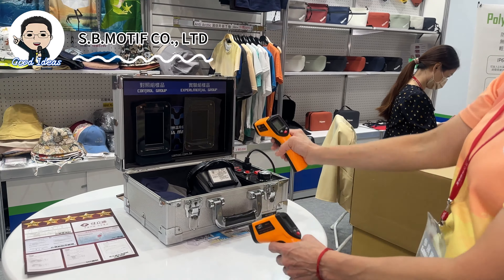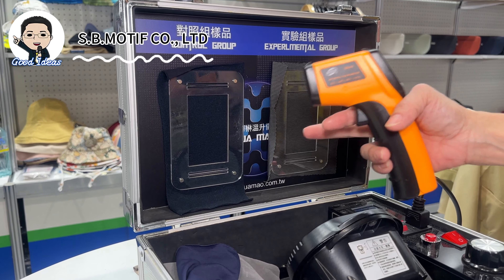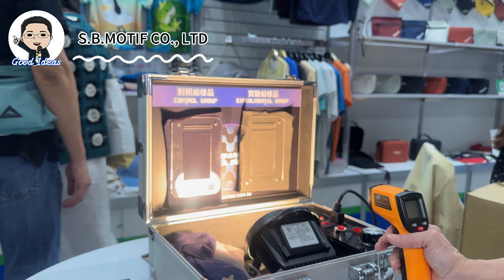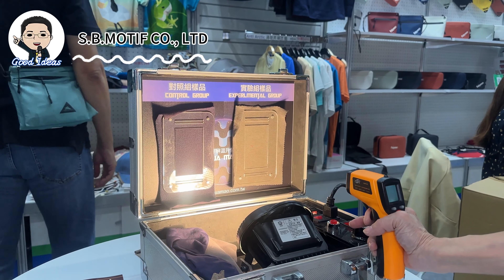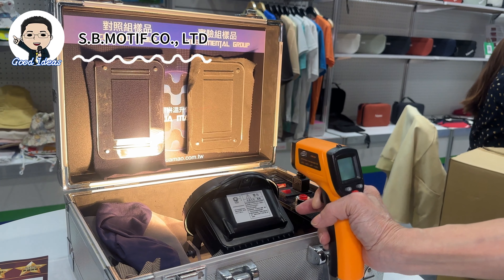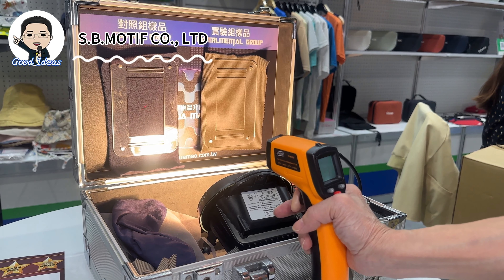We're going to do a temperature test. We'll measure the temperature of our product at different levels and compare. Our friend's temperature reads 30–31 degrees. Now we're already at 36–37 degrees — you can see the difference when you flip it.